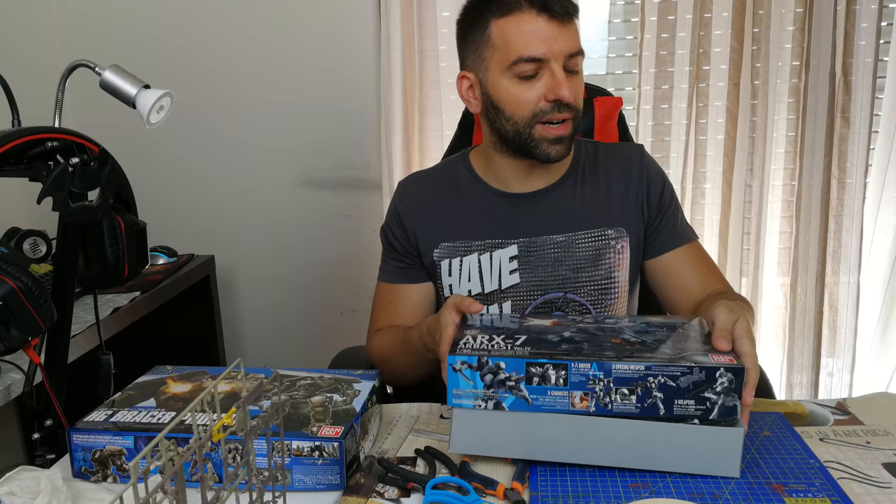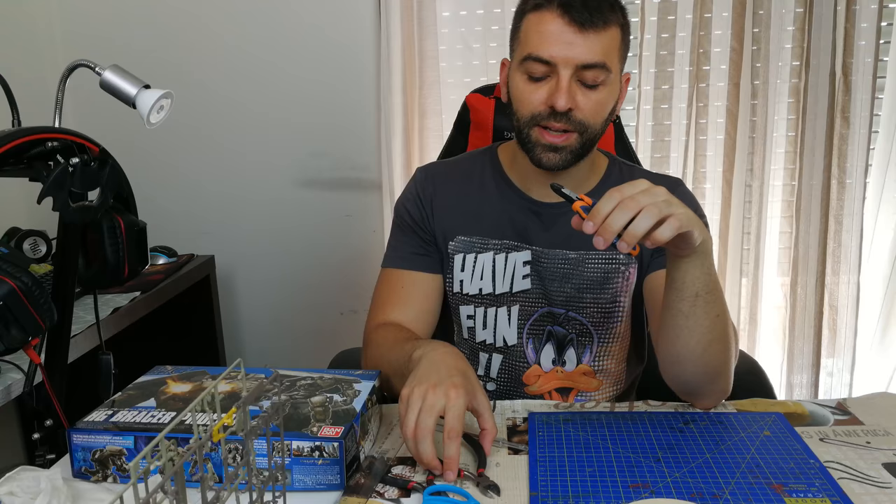So what do you need? I'm going to start with the basic things first. We need some cutters, and you should buy good cutters.